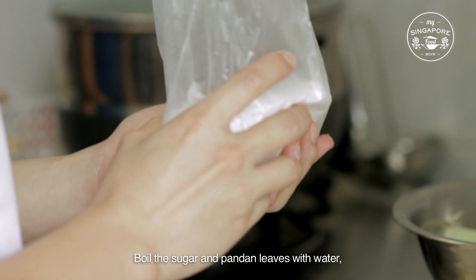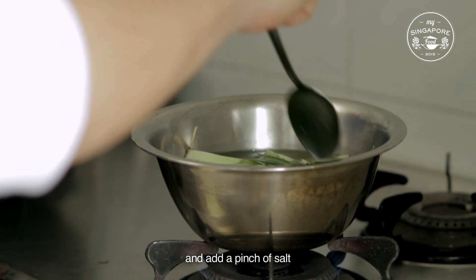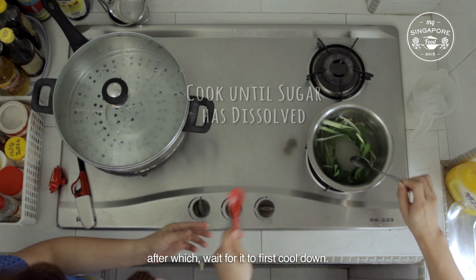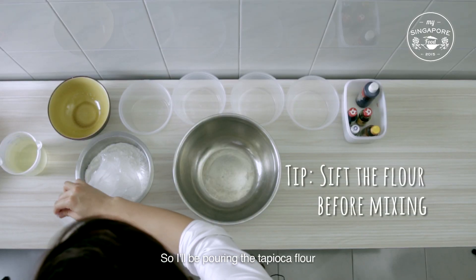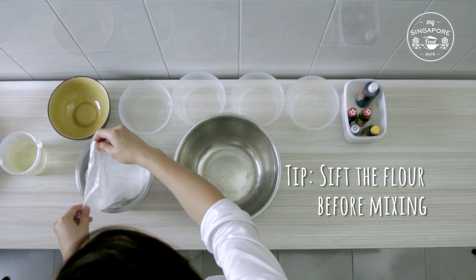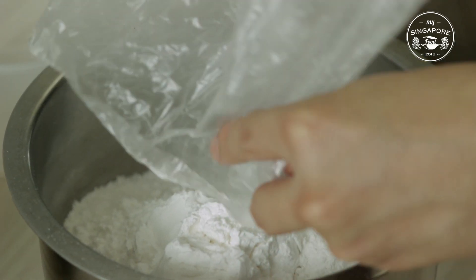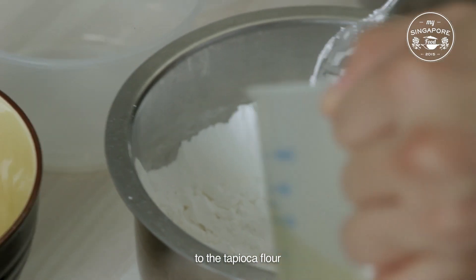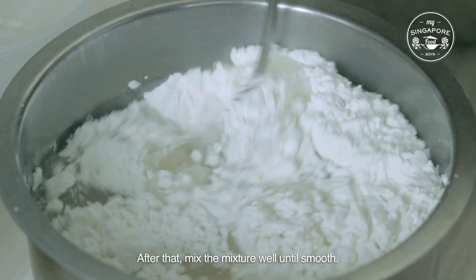Boil the sugar and pandan leaves with water, and add a pinch of salt, after which wait for it to cool down. Then pour in the tapioca flour, and after which pour another 80 grams of rice flour. Add the pandan leaf and sugar mixture to the tapioca flour and the rice flour. After that, mix the mixture well until smooth.